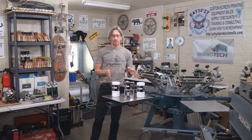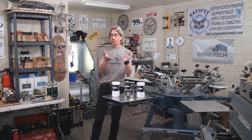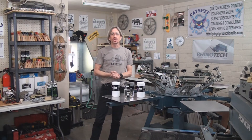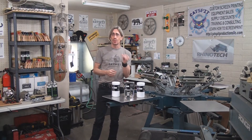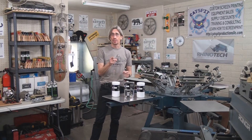We have two kinds of blockouts: we have water-soluble blockout and we have a permanent blockout. Please remember that you can get all of the Rhino Tech products featured in my videos at a 5% discount when you use the Catspit Productions promo code on the Catspit Productions website on the Rhino Tech page.